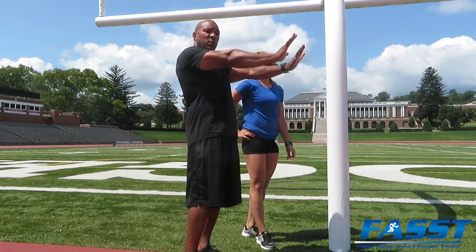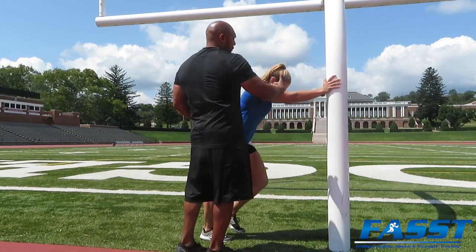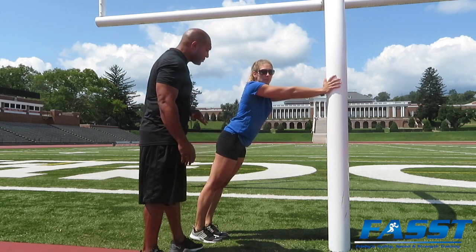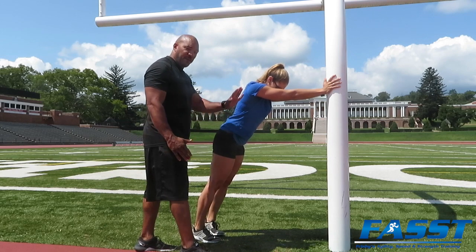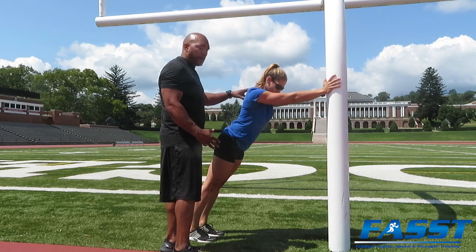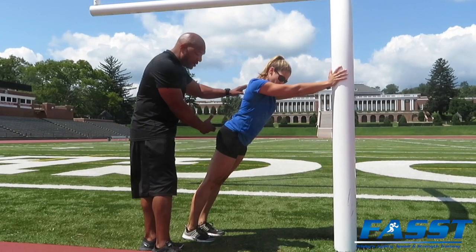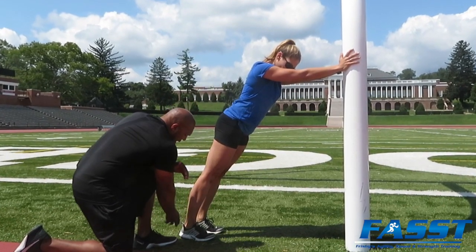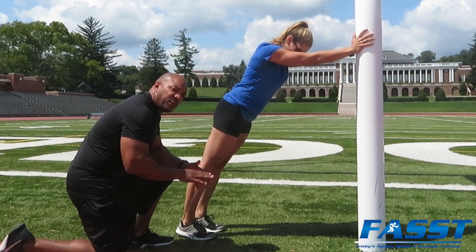Make sure their hands are shoulder width apart, arms fully extended, elbows locked out. Have her back her feet up and put her body in about a 45-degree angle. Other coaching tips: relax the upper back, brace the abdominal and core area, activate the glutes, big toes to the top of the shoe.